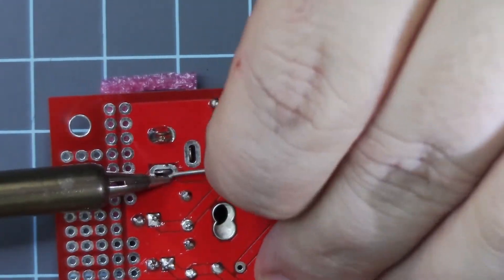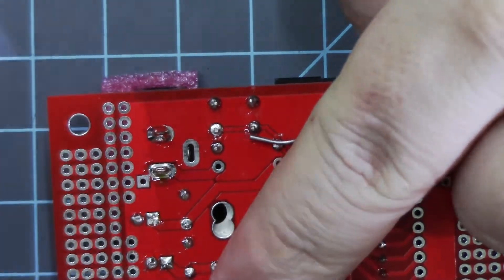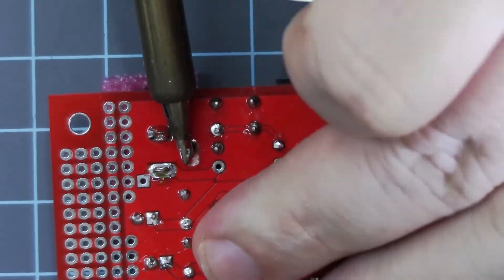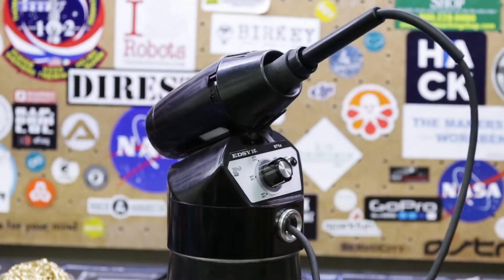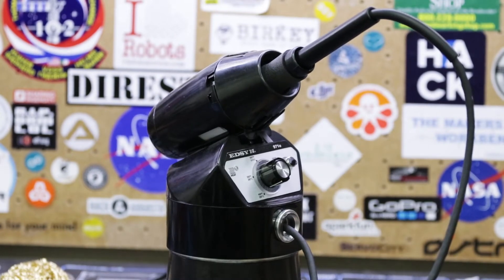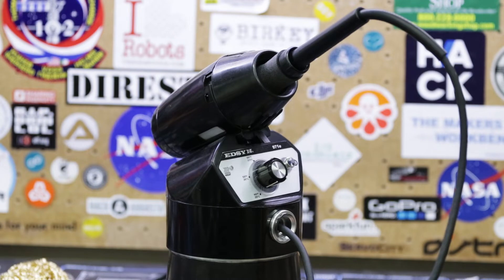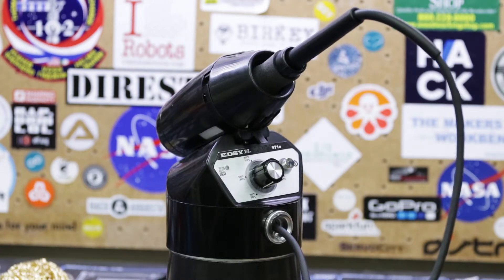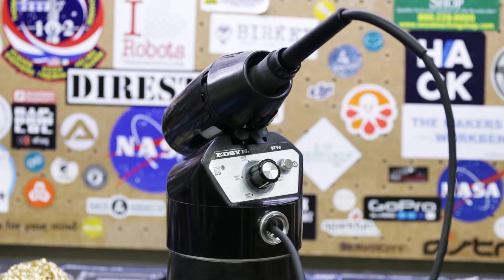So what are my overall thoughts on the Lohner 971E? Honestly, it's a very high quality soldering station that you would expect to find in an R&D lab or a repair shop that needs an all-day long workhorse for soldering up through-hole or large SMD components. While the 971E is advertised as a lead-free ROHS compliant device, I was out of lead-free solder so all of my testing was done with Kester 60/40, and as you've seen it flows nicely and melts quickly with the 971E.